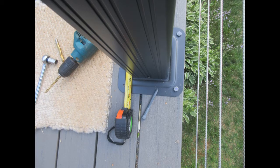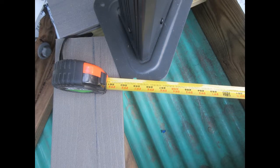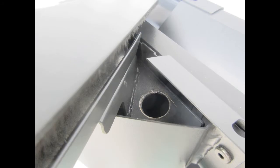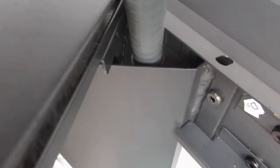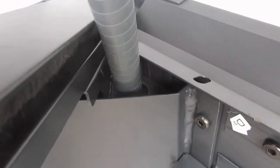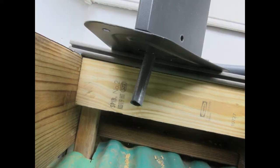Next are the tie-downs. I used lag screws directly into the framing material underneath the deck. I did another diagonal measurement to make sure positioning was good, and I also put the conduit in there. I shoved the conduit down through those drilled holes and had to fish it out — after a long time of fishing I managed to get it through the hole and actually drilled through and into the house, so it's ready to have ceiling fans installed.